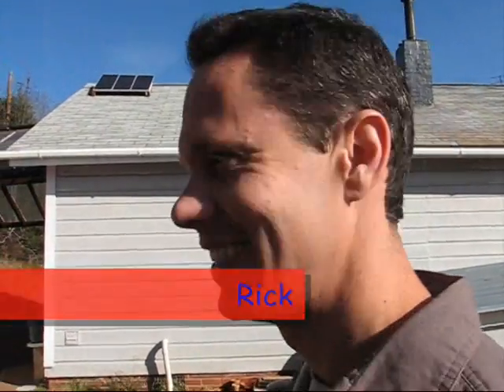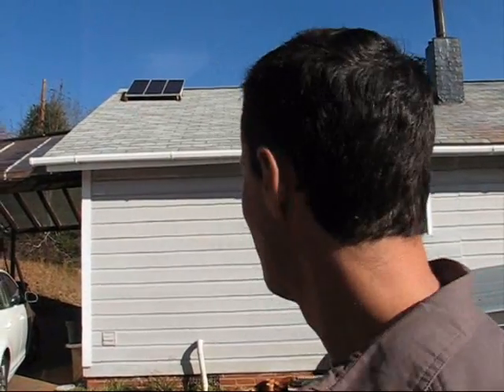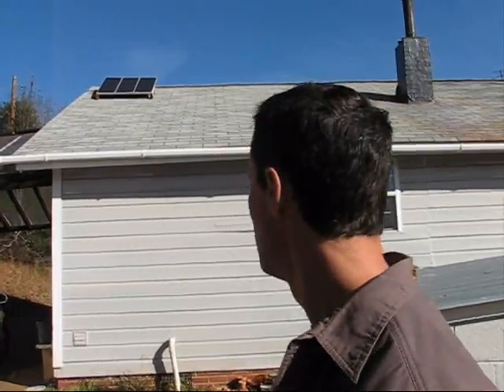This is my cheap solar panel thing that I got at Harbor Freight. The system was $250, I think, but it's three panels and altogether it's 50 watts.